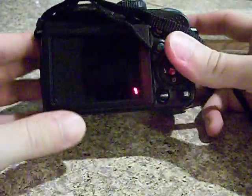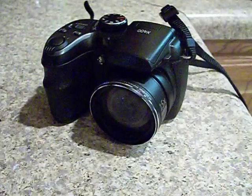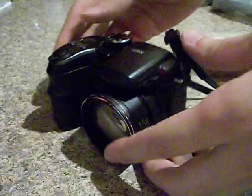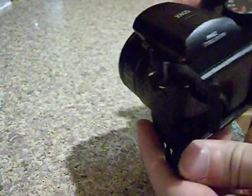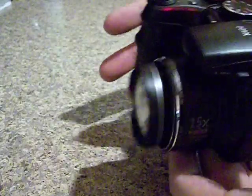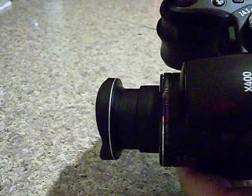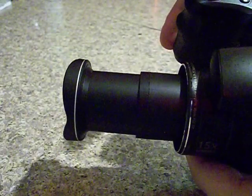Today I'm reviewing a GE X400. This thing is comparable to a Kodak camera that we lost. I just wanted to be able to show you some functions this thing has. The on/off switch is on the top, and the zoom comes out — it keeps going out and out and out.